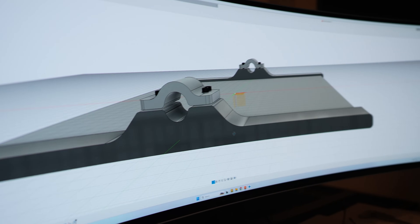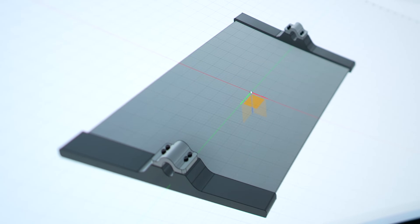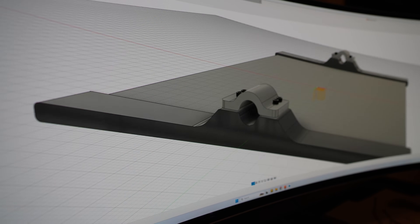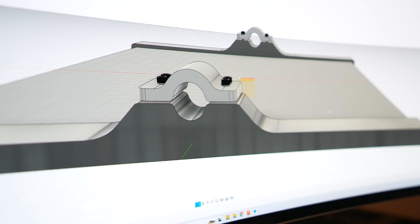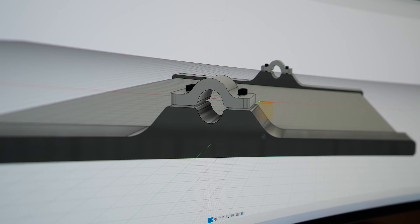First we forgot to show you one important step of the process — how does the part actually get designed? You can't just tell the printer what to print. This is the holder for the sign that's going to be outside the shop. It has two parts: the holder for the sign and a C-clamp, which is going to be made by the resin printer. These are very simple models because we had to make them fast — it took about 10 minutes to design.